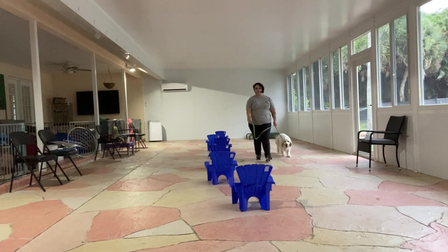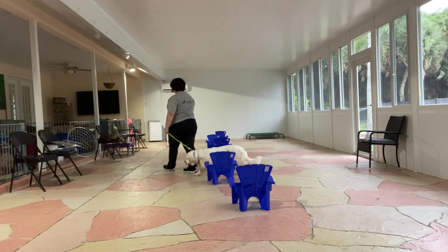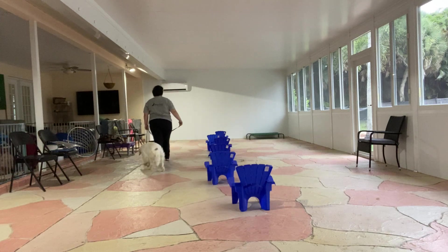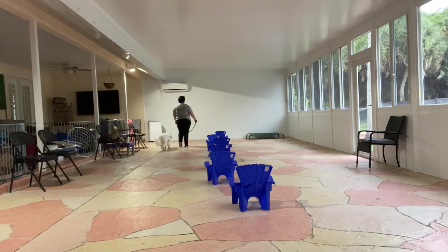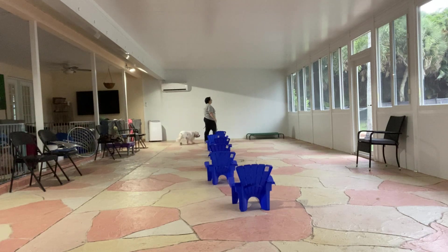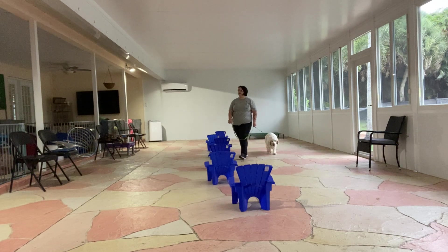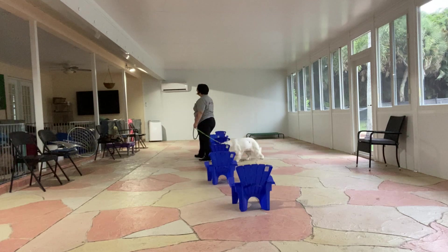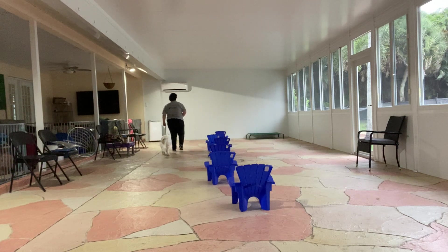Now we're going to go around with another chair again. I'm just giving Daisy some encouragement. She's driving a little bit, so I'm just giving her a little pressure on the leash. But she's still doing really good right now — she's not pulling. She's driving a little bit, which is where the dog kind of pumps the brakes and slows down.